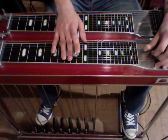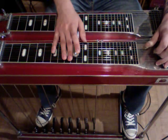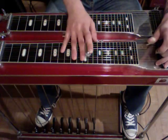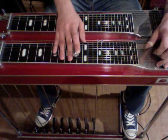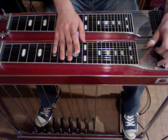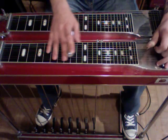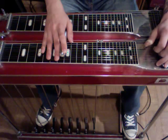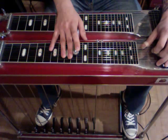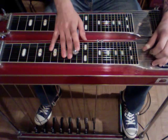Now, pedals up, strike 5 and 3, pedals down, and slide up 2 frets, and then back down. Engage the E lever, strike 5, 4, and 3, let off the pedals, and then we're going to slide down 1 fret twice. Then we're back to our open position at 10. Strike 5, and strike 6, 5, and 4. So we'll take it from the second part.